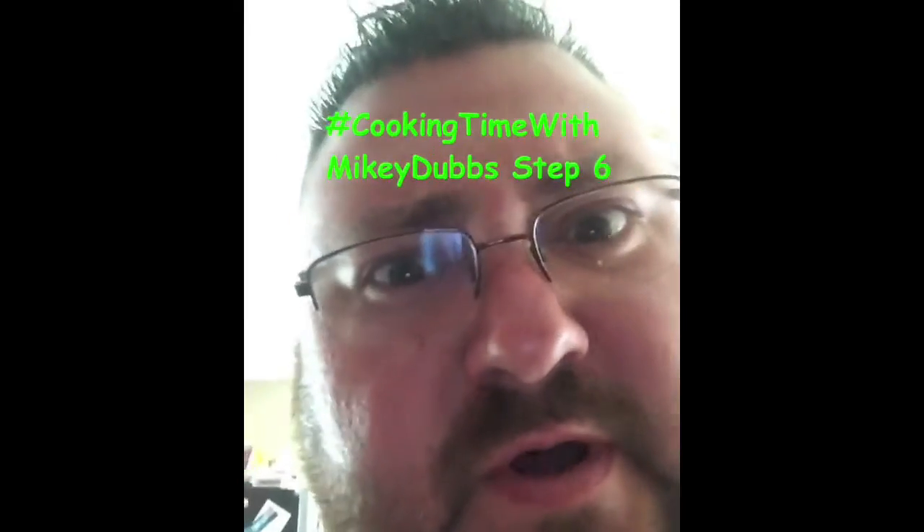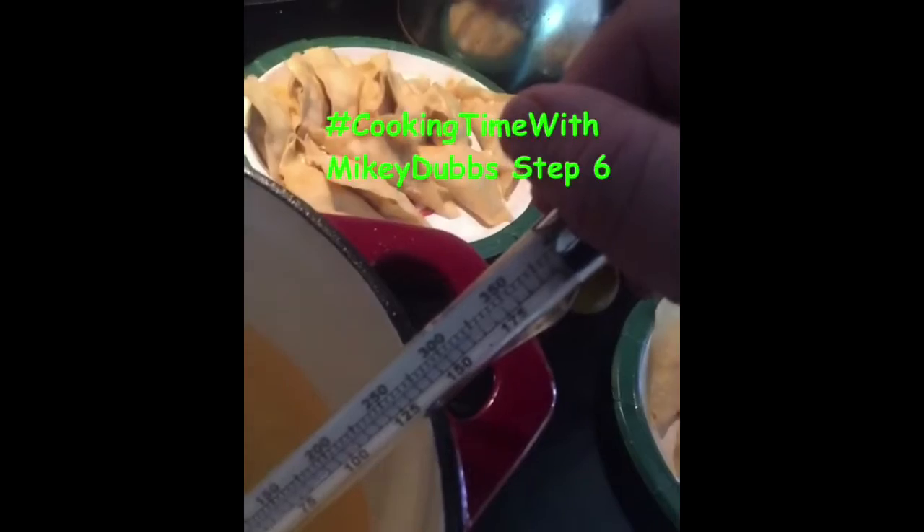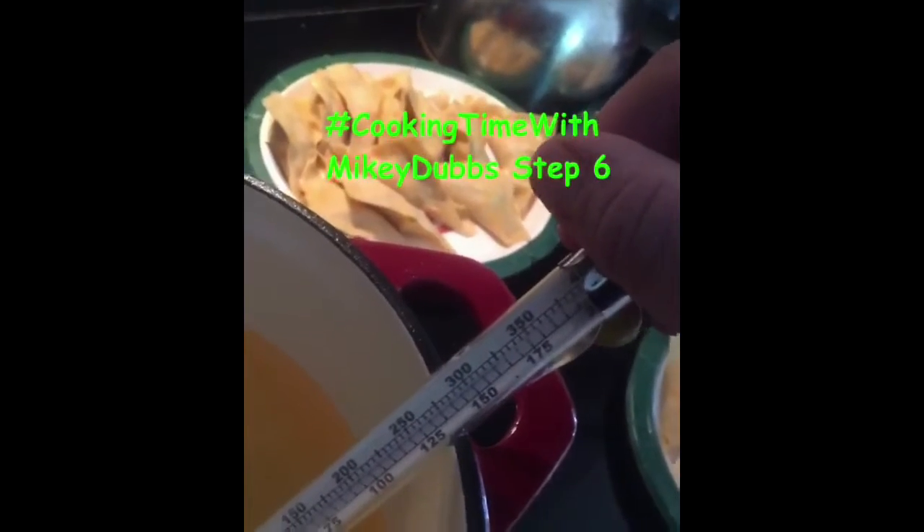Step 6 — I think it's been too long. Get the oil up to about 300 and start frying. Just wanted to show you the frying part. Look at that — bubbly goodness. Bubbly!